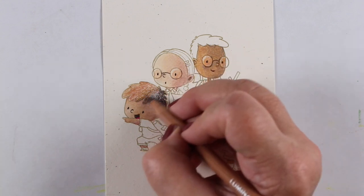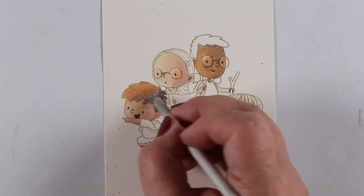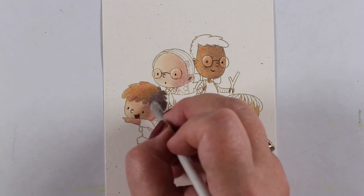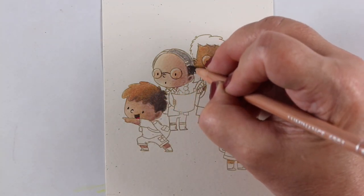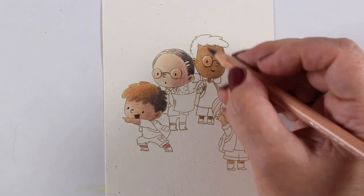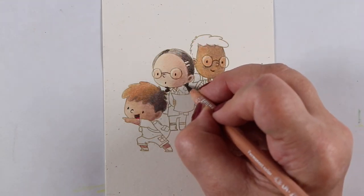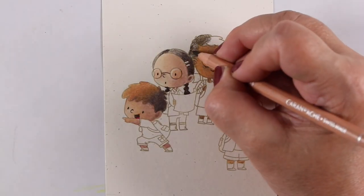It works really well to have a book that you keep all your color references in as well. When I first started doing a lot of coloring and was getting to know my mediums, I would stamp one image over and over again and try out different things. That's where I learned that if you put down more of the dark, you get someone with darker skin.